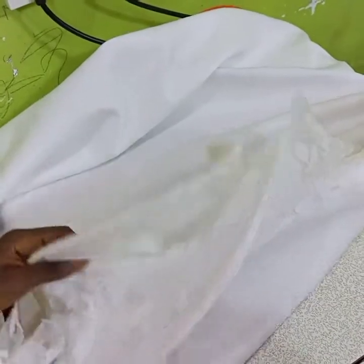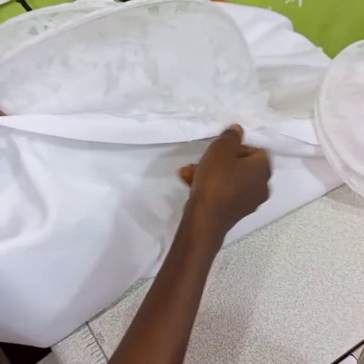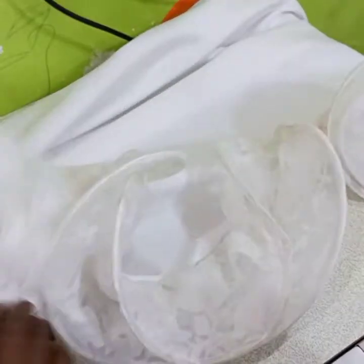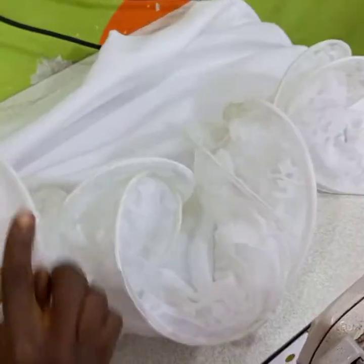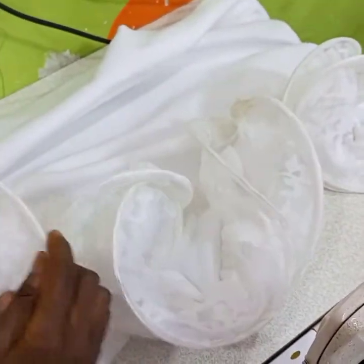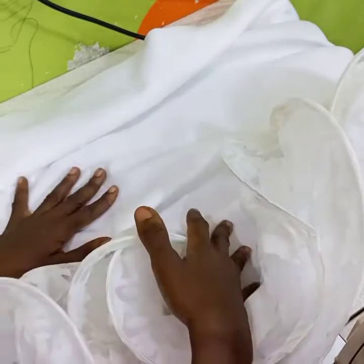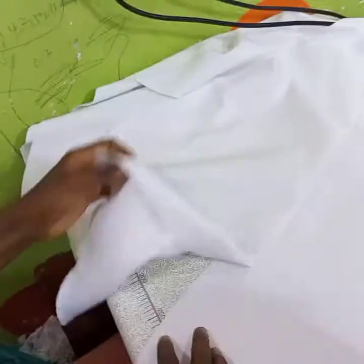This is the bodice down part — I've sewn the flowers to it. This is the front side of the down part. When I was sewing it was not easy, so you can decide to sew the flowers before you insert your boning so that it will be easier. Sewing after the boning is a little bit difficult.